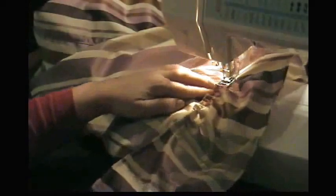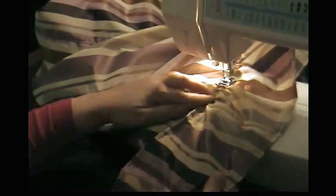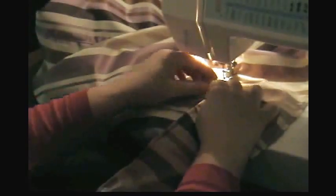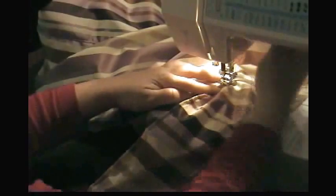This is not going to be super precise — your gathers are not going to be uniform, some of them are going to be slight and some a little tighter, but it gives a nice look. Sew all the way to the end of the part that was gathered. Then backstitch because we're attaching that ruffle there.